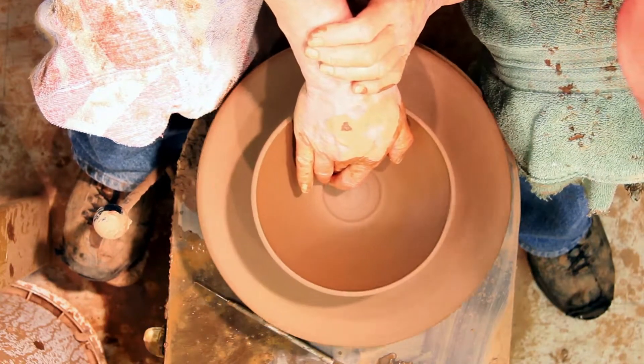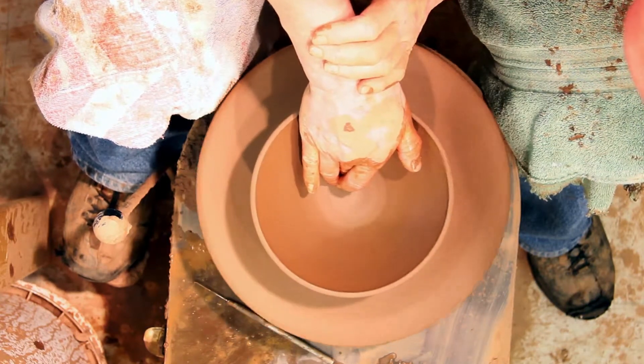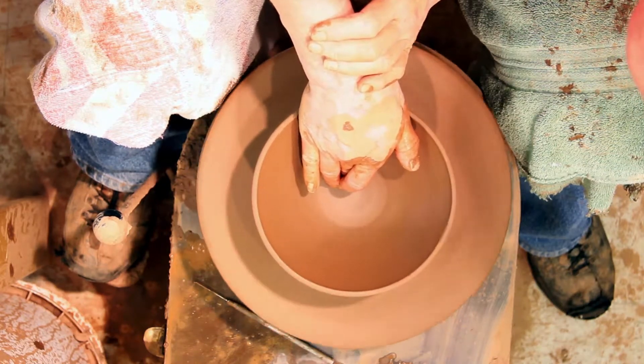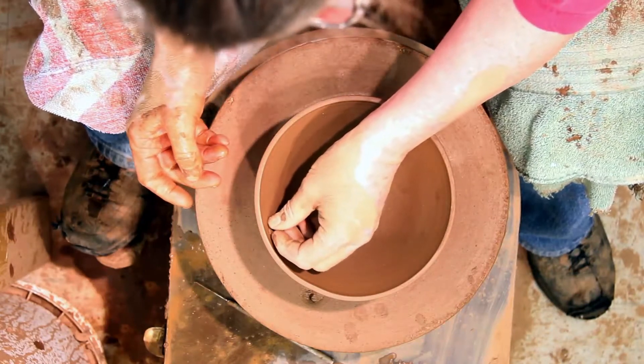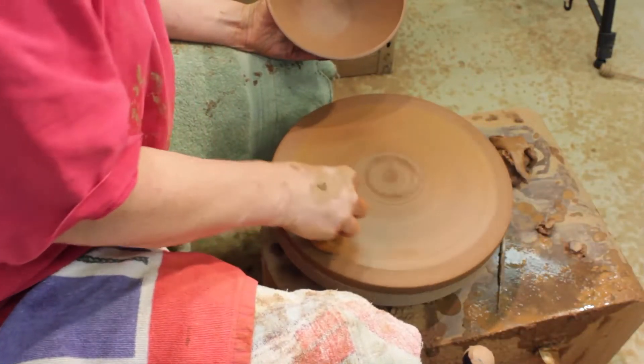Anyway, there's a little air bubble in there. I just popped it. Now I'm able to compact that bottom. If it's got any bumpy bits or uneven marks, you don't want to be dragging your spoon across an uneven bottom. Now I'm going to start to trim. I'm going to turn it upside down and center it this way.